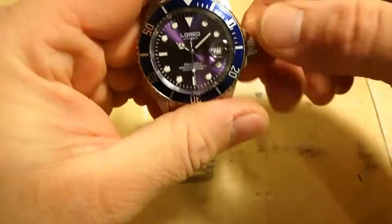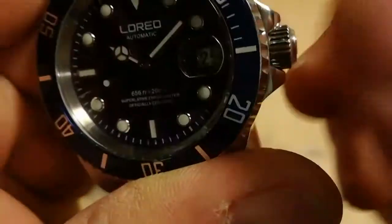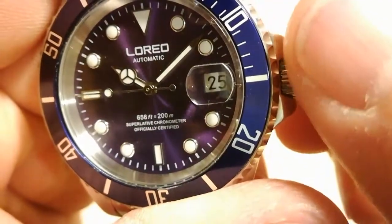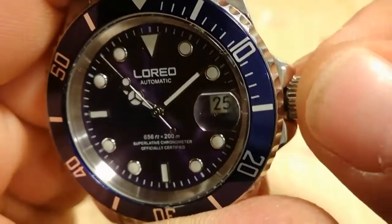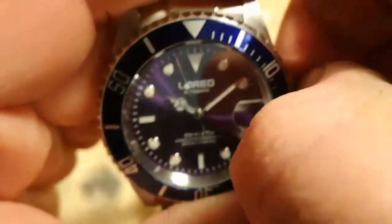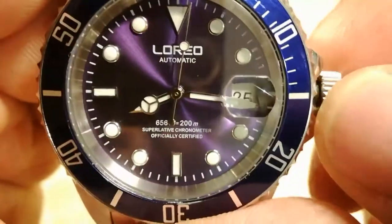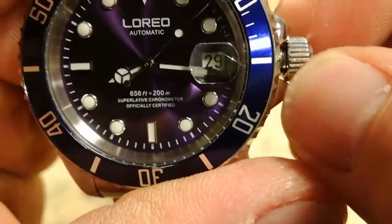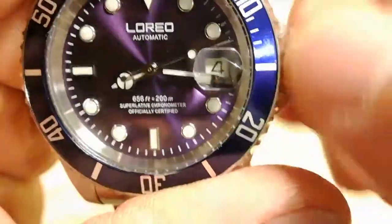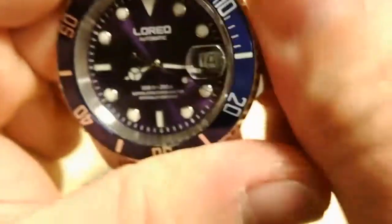Screw-down crown — nice positive screw-down. It doesn't catch, doesn't get hung up, you can feel it ticking as you unwind. As you unscrew it, it just pops out — nice positive spring action on it. Two clicks to set the time, one click to set the date function. Nice positive screw-down crown overall.